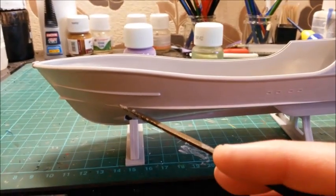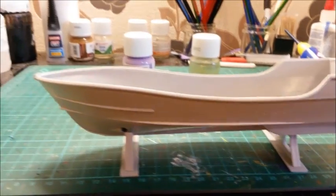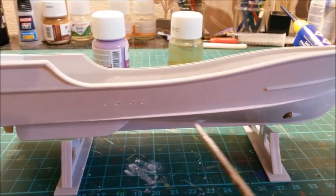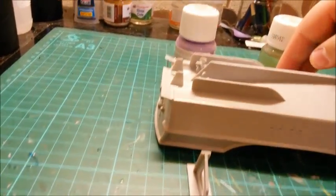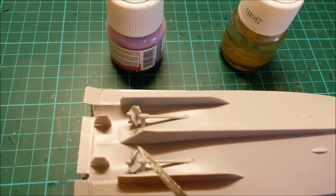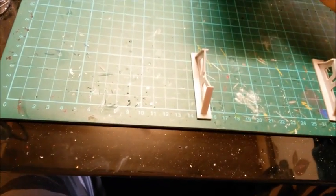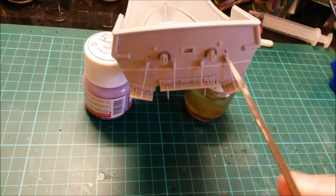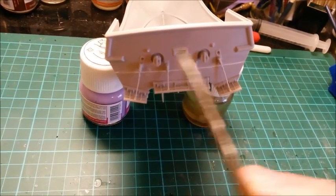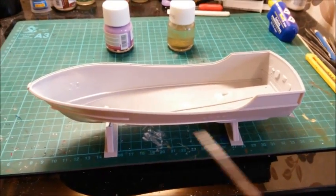I've put filler into those gaps that went all the way down the side of the hull, sanded them down, and they've come out really well — and on the other side too, not too bad at all. I've also done some construction on the bottom: I've put the propellers and their shafts on, and the rudders. I probably should have painted all this first, then put those on after. I've done the back as well — filled that gap, sanded it down, and put the armatures on with their supports. Again, I probably should have left those off until after painting. It'll be a bit of a pain getting around all that, but it's now ready for primer.